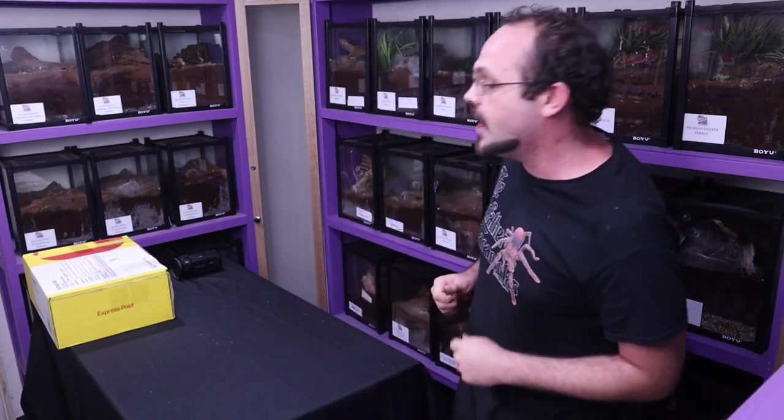Hey Stingers, welcome back here to JJ's Little Stings. I'm Jack, this is Twink and we have another unboxing video for you guys to watch back at home.